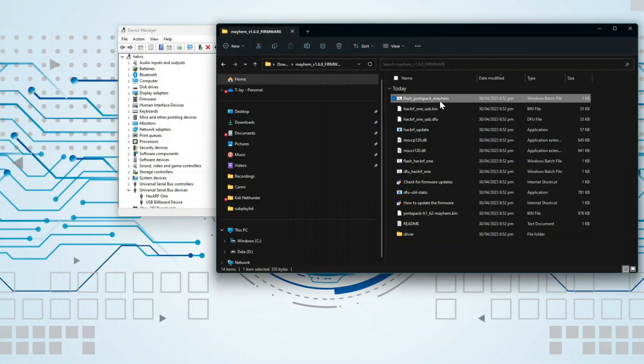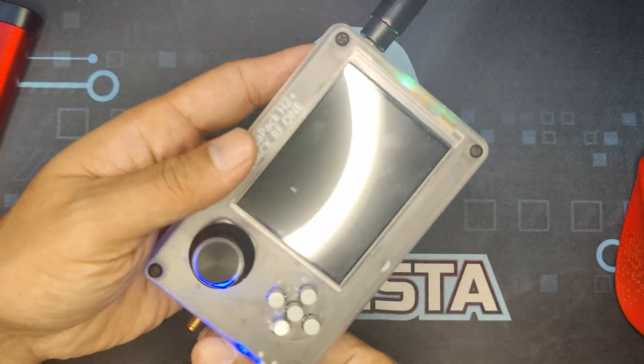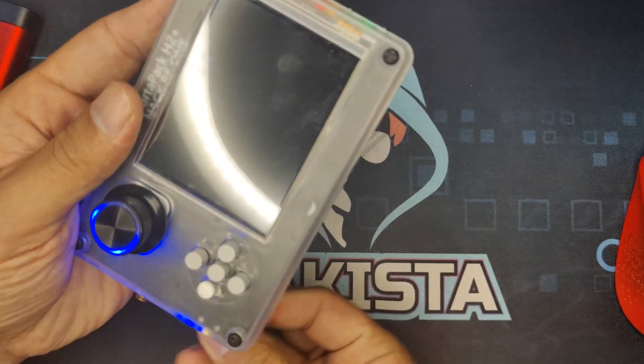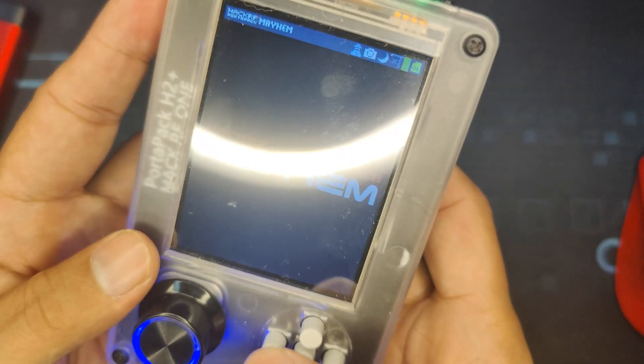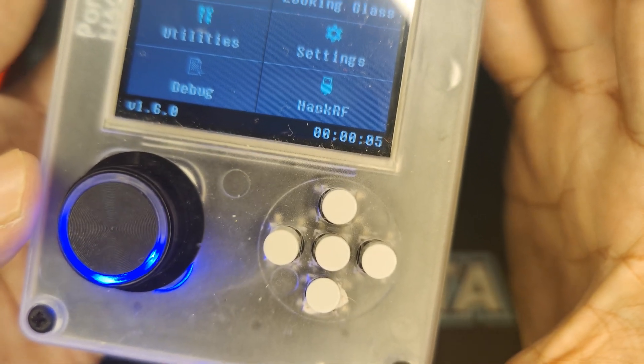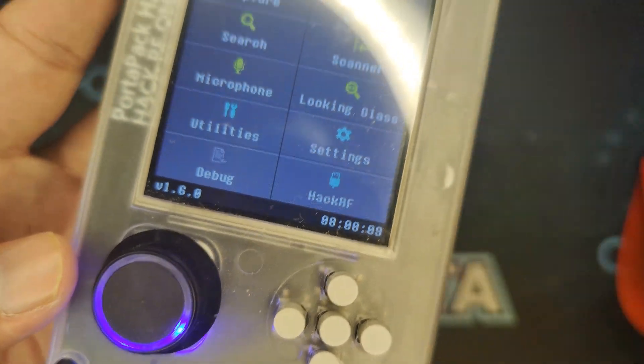Now click the Flash PortaPack Mayhem batch file, press any key to continue, and wait. As you can see, the firmware is all good. After that, unplug your HackRF1, go inside and check the version — it is now 1.6.0.